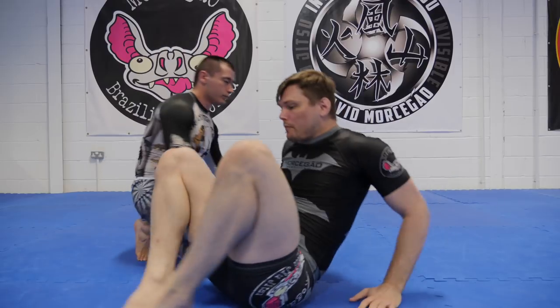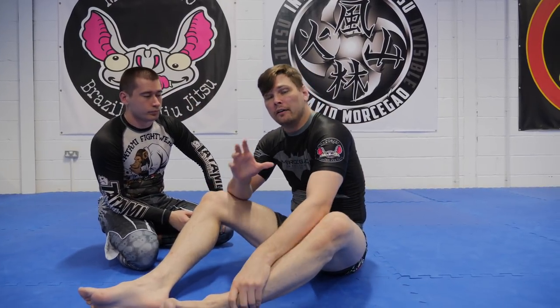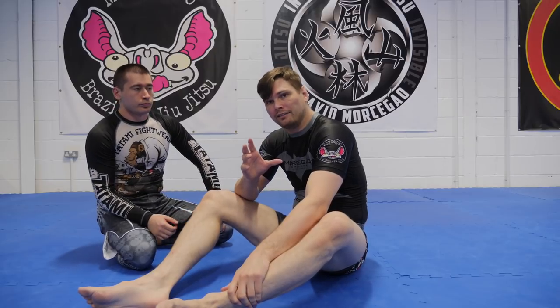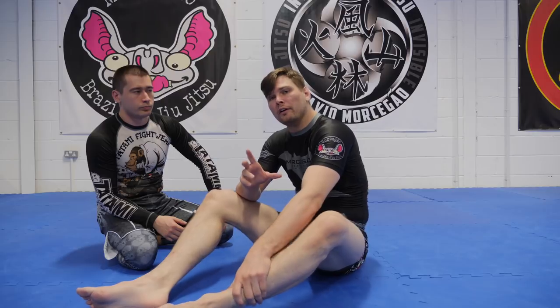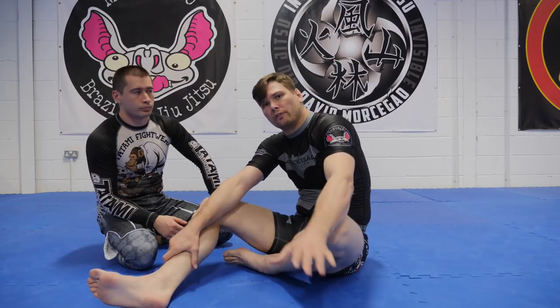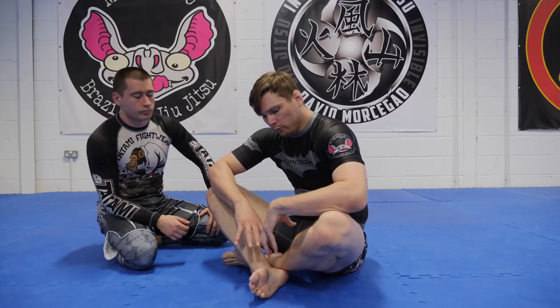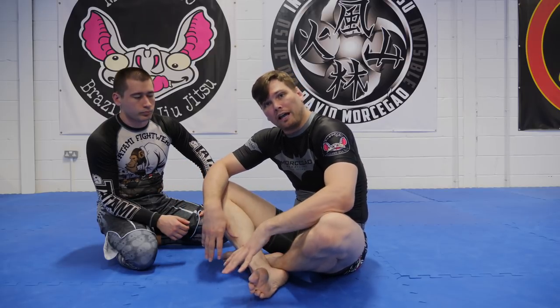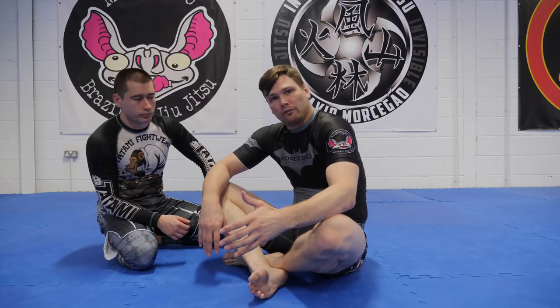We're gonna do multiple angles so don't worry if you didn't catch everything. We're gonna do a ninja choke or power guillotine from a closed guard. I'm gonna show you two variations: one for people with long arms and one for people with shorter arms. One will keep the guard closed and one will actually open it. So don't worry if you can't get the one with the guard closed — that sometimes takes a bit longer arms. We're gonna show you a different variation.